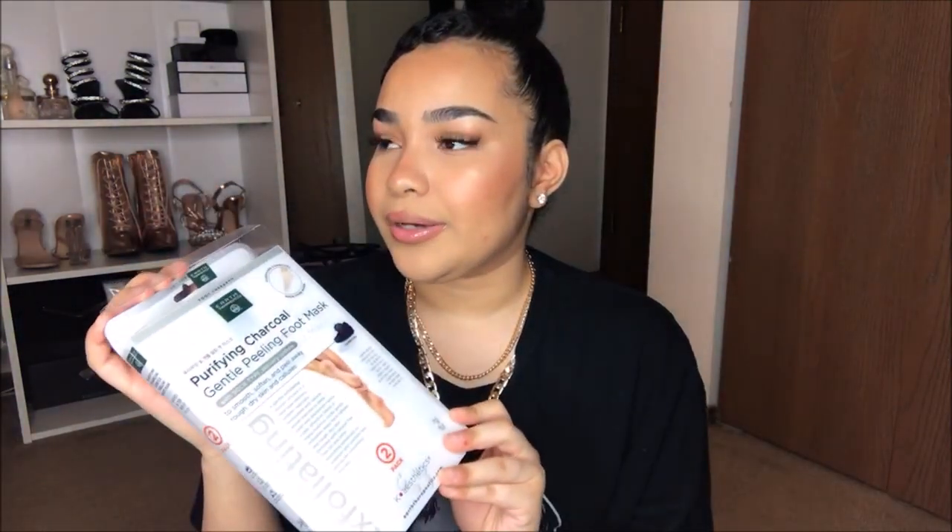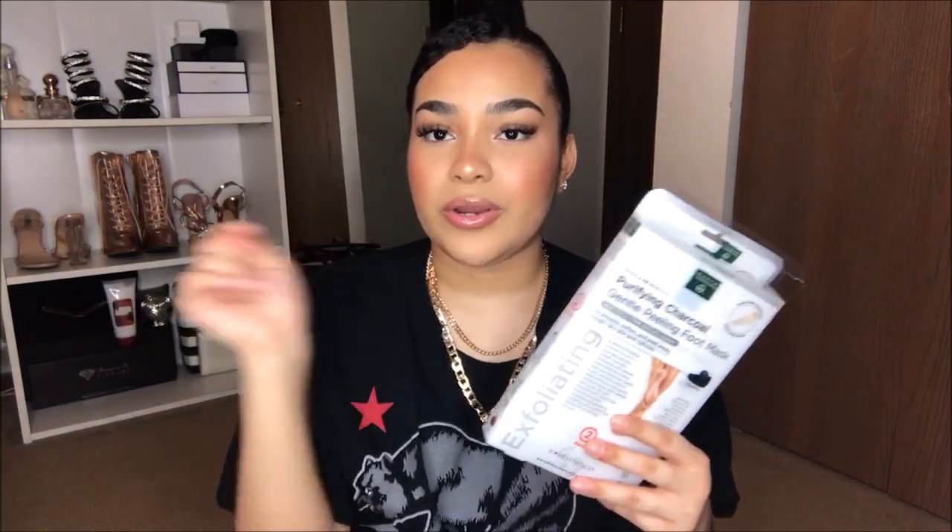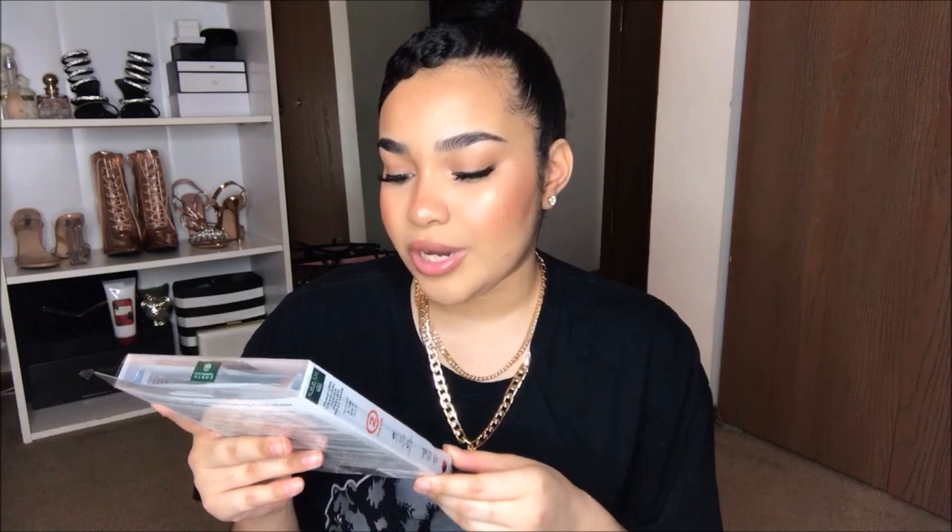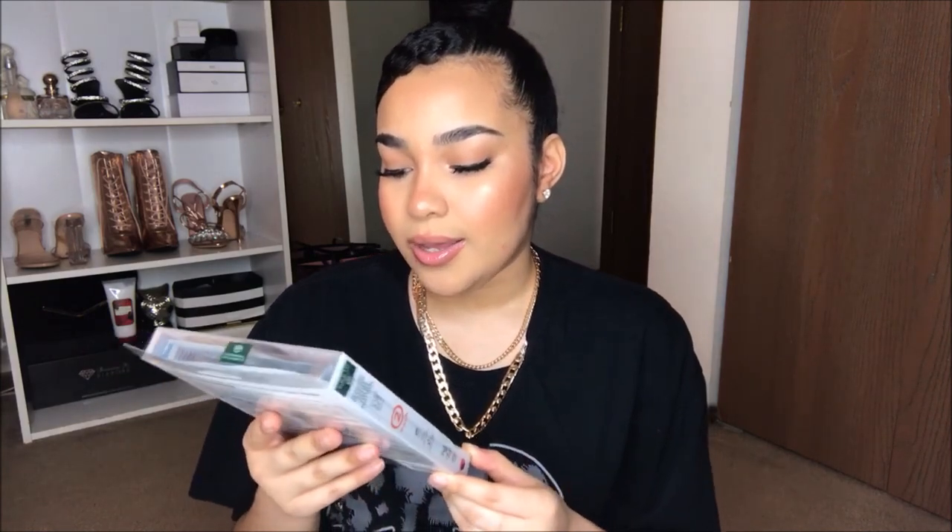I have mentioned this in like my self-care haul that I did — I'll leave it as a card up here and in the description box down below for you guys. I completely forgot this was a two-pack, so I'm glad I have two pairs of these. It says: smooth, soften, and peel away rough dry skin and calluses.